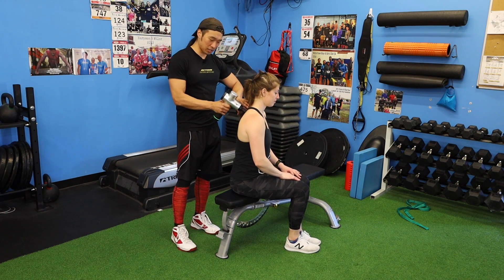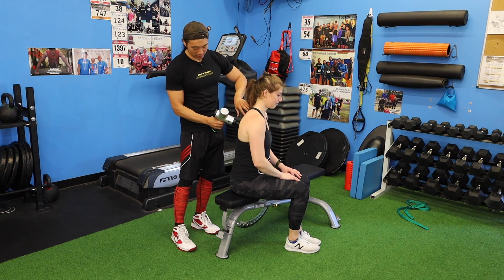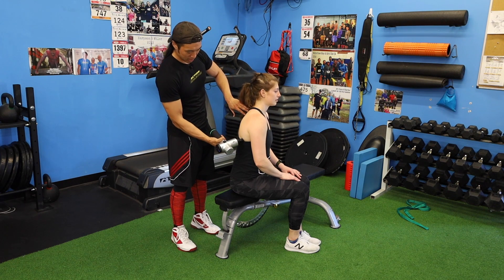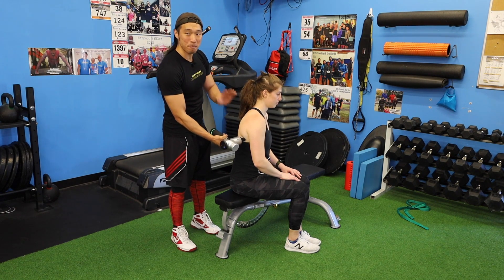I'm going to work around her delts all the way from her mid-back — the infraspinatus and supraspinatus — and then start to work down into her lat. When beginning, you want to start on the outer, secondary muscles that surround the main areas you just worked.